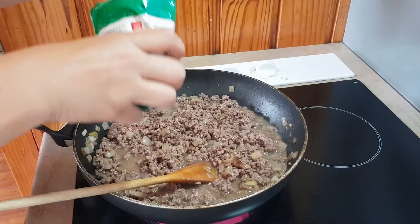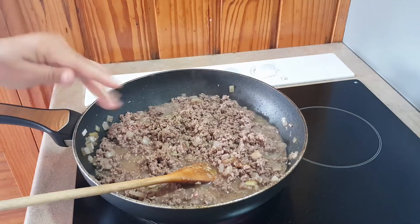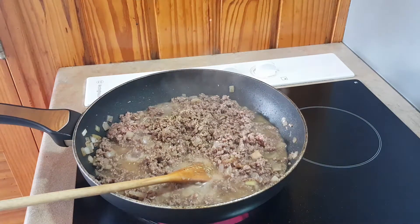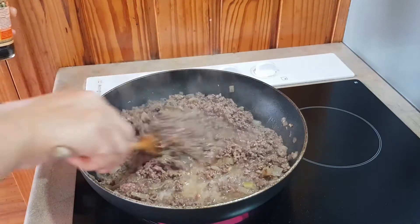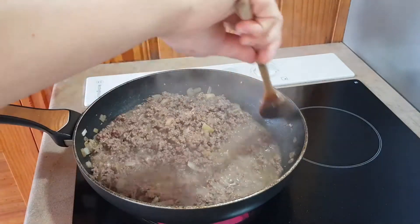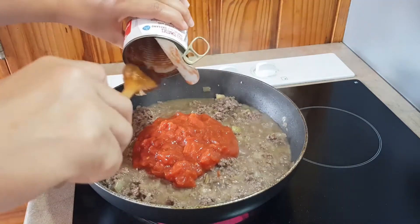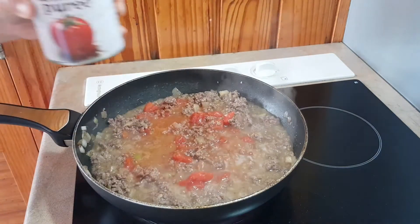Next, add some herbs — roughly about one teaspoon — followed by some pepper, and around one tablespoon of the Worcestershire sauce. Turn your heat down to around medium and keep cooking your beef. Then add the diced canned tomato, and next up the tomato puree.